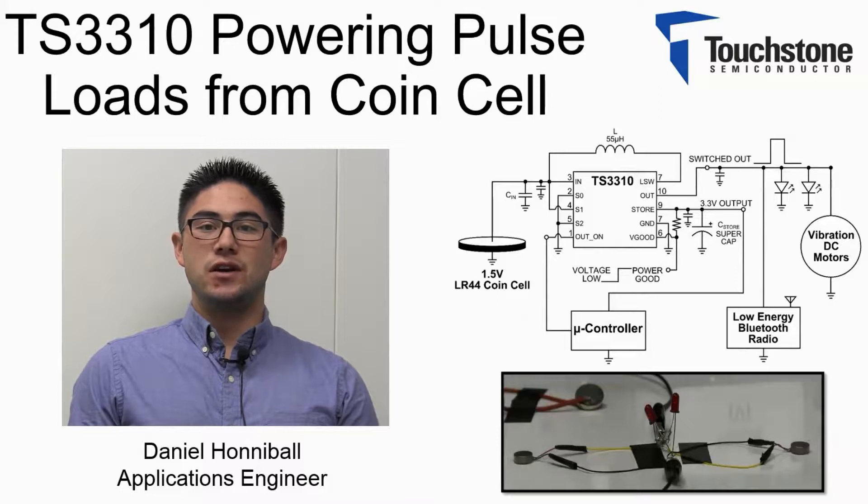As demonstrated in this video, the TS3310 is capable of limiting the input current drawn from the source by selection of the inductor, and is still able to service loads that are greater than its expected maximum by utilizing a switched output. Thank you for watching.